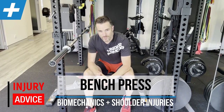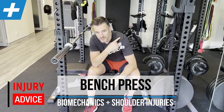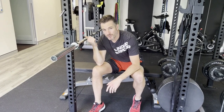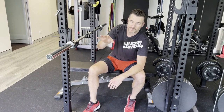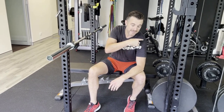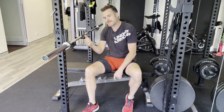Today we're going to go through why you may be getting pain in the front of your shoulder or the top of your shoulder when you're doing the bench press, and what you're going to do about it long term. Let's look at the bench press mechanics first to explain why this may not be for everybody — specifically why you might be getting pain in either your AC joint or your bicep tendon.